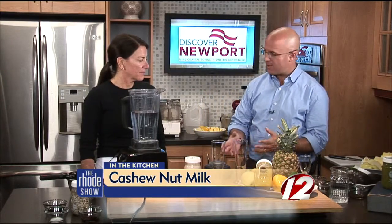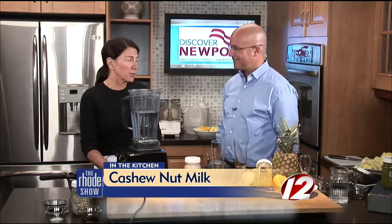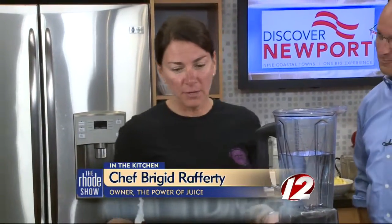We are back in the Roadshow kitchen. Thanks to our friends at Discovery Newport, Chef Brigid is here. The Power of Juice is the place, and we're going to make nut milk. Basically, a lot of people think that nut milks aren't available to them at home, but they are. All you really need is a blender to accomplish making a nut milk and a couple of raw ingredients.